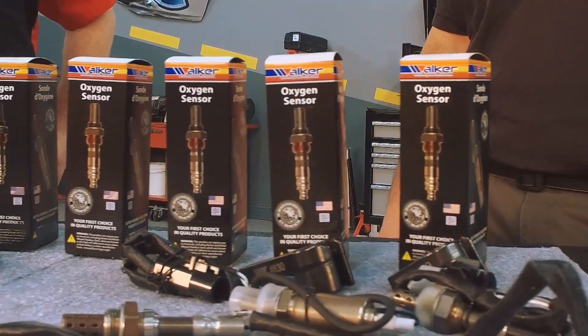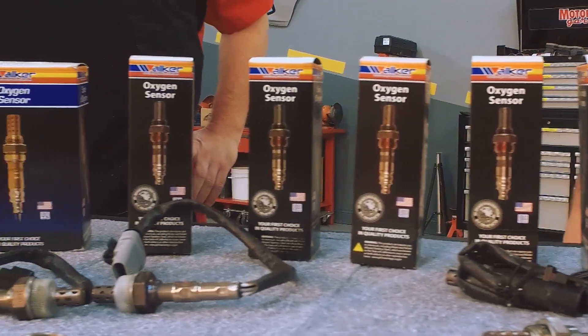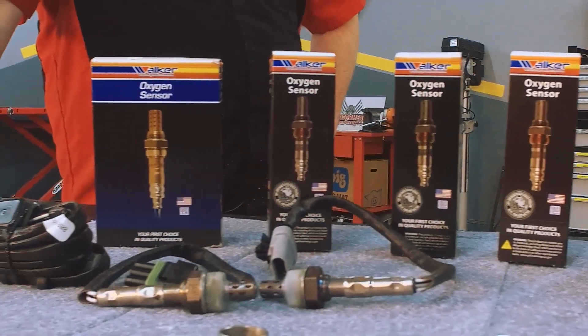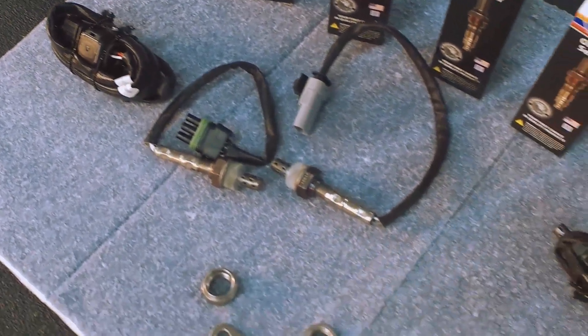Let's talk about sensors here. You brought some in here from Walker Products. How do the sensors from Walker compare to what it would have on my original vehicle? Walker Products O2 sensors are actually designed to be exact OE replacements for fit, form, and function.